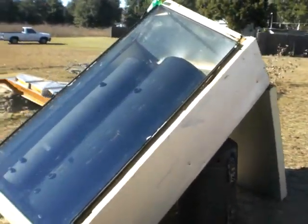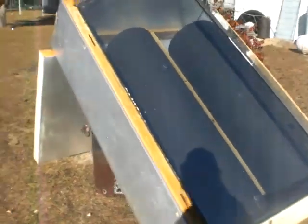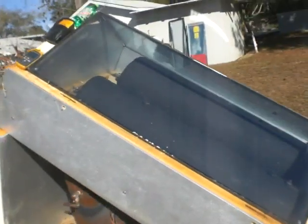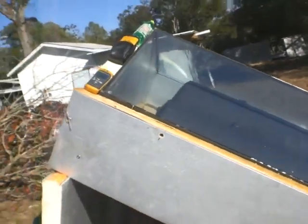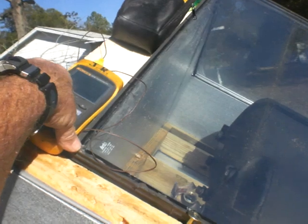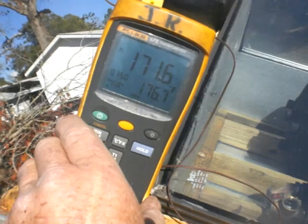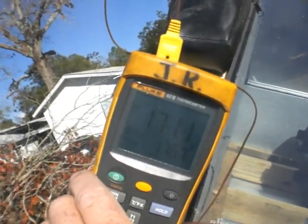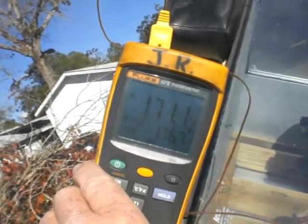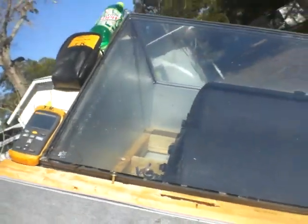I just have it elevated now to see if I can get some sun out of it. It's about 5 and a half feet tall from one end of the glass to the other. Right now, middle of the day, it's about 55 degrees out here, and I have 176 as the highest it's been — currently 171. It's been out here under glass for about an hour and a half.